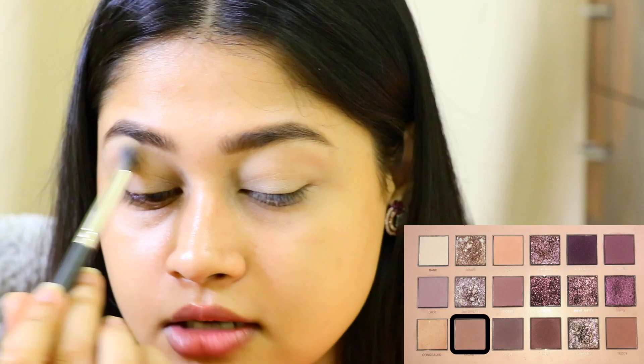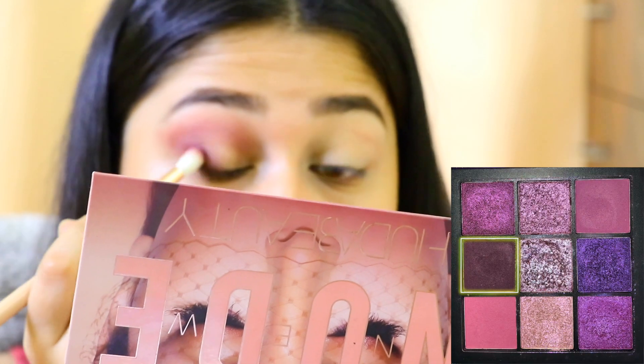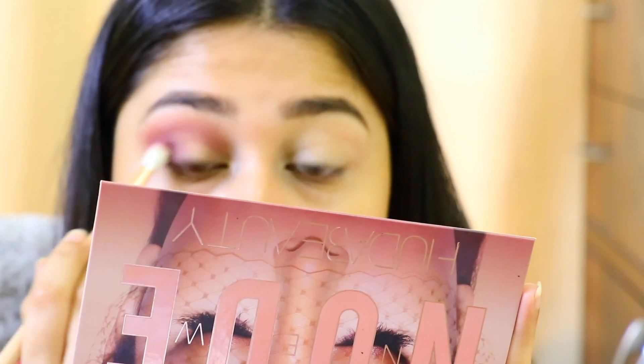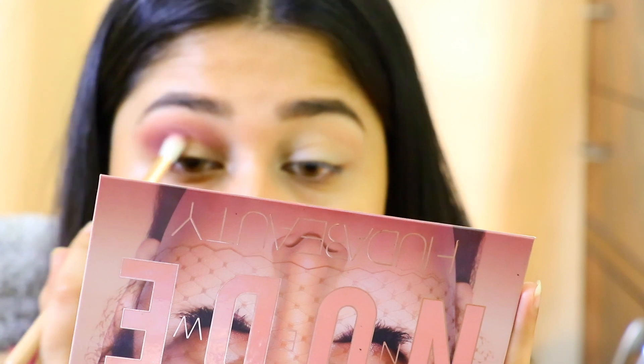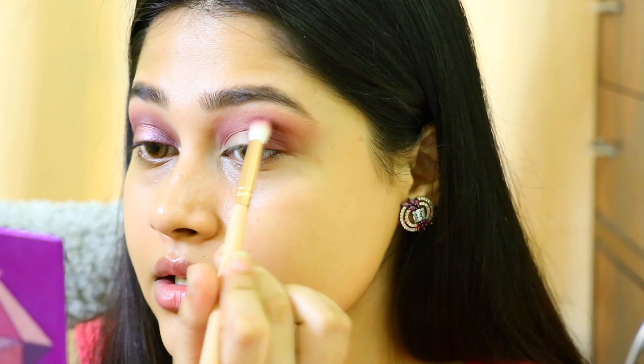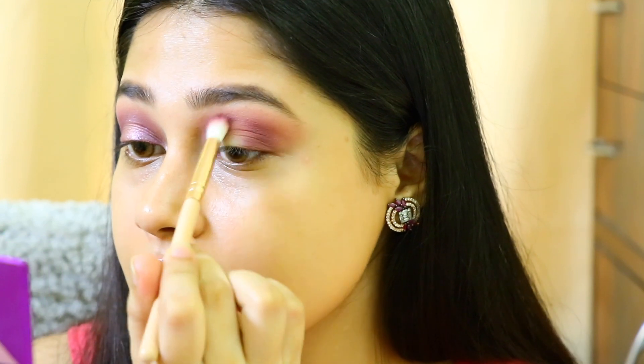I will take a fluffy brush, take the shade called Scarlet, and start doing my crease. Note: I had a technical glitch and did not record anything, so this is a voiceover. I took this purple color and kept building it on my crease and outer V until I got the results I wanted.